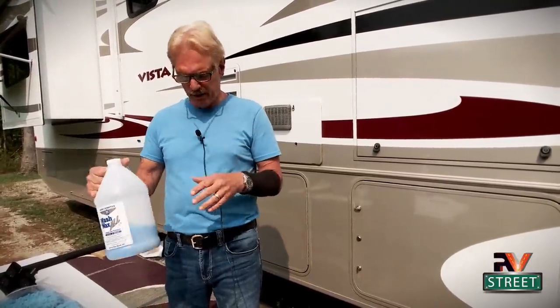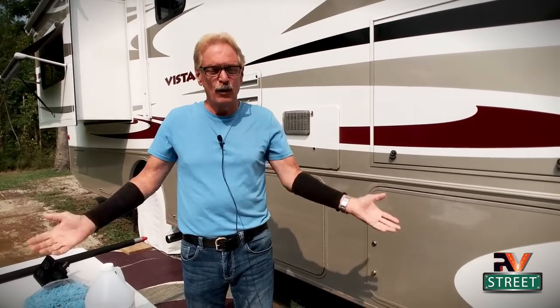About three years ago I met a guy, a full-timer, who introduced me to a product that does a fantastic job, so I'm going to cover that today. This product is called Wash Wax All and it comes in a kit. There are three different kits and you can use it with water or it's a waterless product. It's a great product to use when you want to do something nice and quick, get that dirt off, give it a nice shine, and you can use it anytime, anywhere.